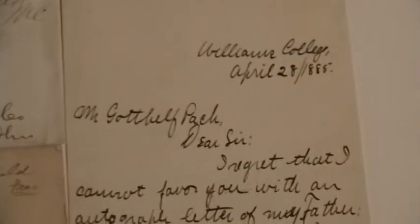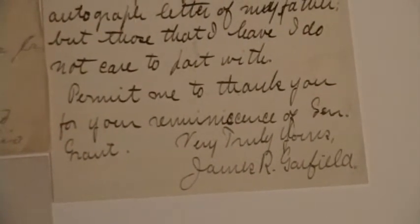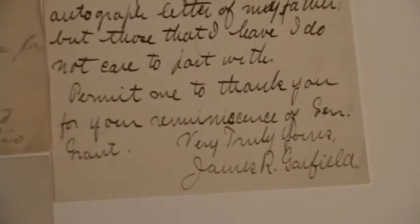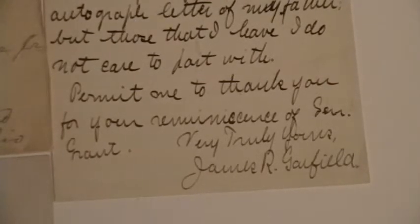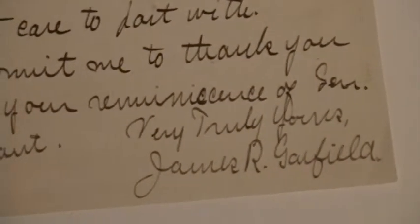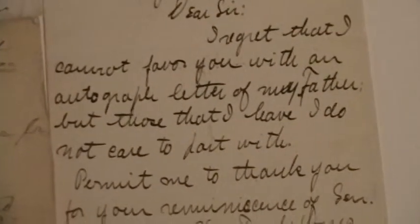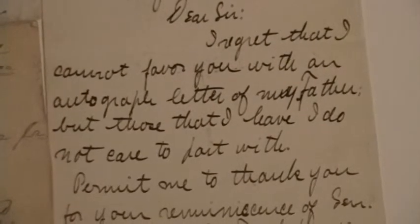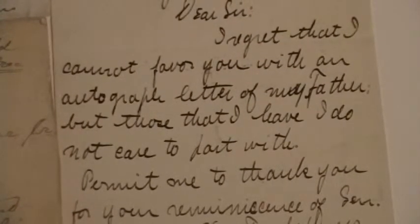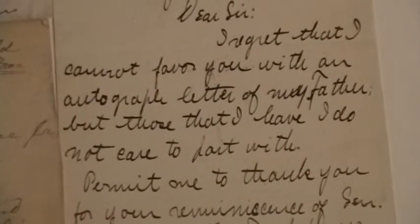And finally, here is a letter signed by his son, James Garfield. It is important to recognize the differences between James A. Garfield and James R. Garfield. This particular letter is very interesting and apropos because it pertains to an autograph request. And as you can see, his son does not have any autographs or signatures to part with.